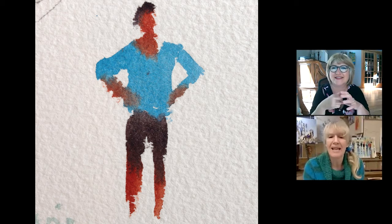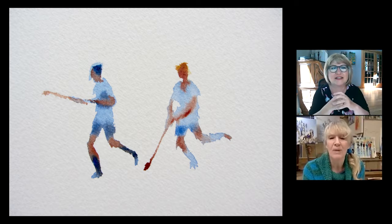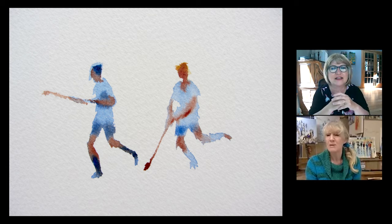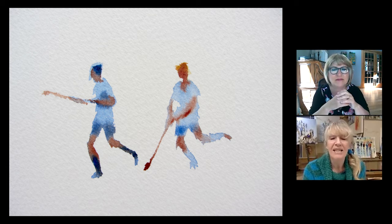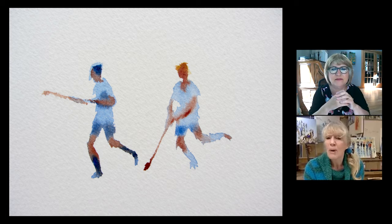If you just slip to the next one, there are two hockey figures. These people are moving — moving fast. This was years ago when my son was playing hockey. Really, really quick. But again, same principle — using the light red to get the limbs in and then ultramarine blue, first pale and then darker. So very quick again to sketch and very possible.